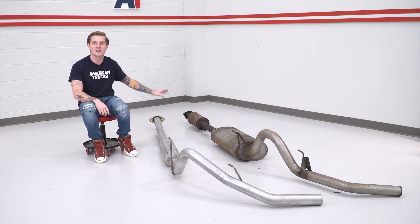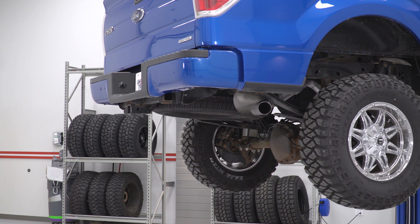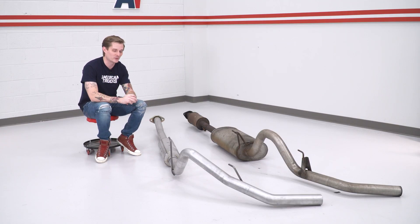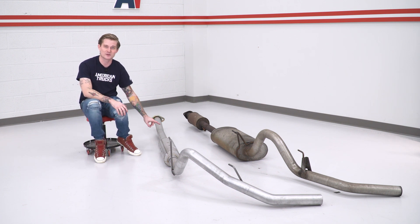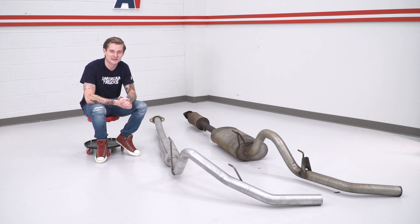We're also ditching our factory resonator, which is gonna add more volume. Our new mid-pipe is also a little bit bigger in diameter, which is gonna give you a deeper tone before it hits that muffler and exits out the tailpipe. We do not have to cut this system — they throw in an extension pipe that you can put onto the mid-pipe depending on your cab and bed length, so you don't have to worry about a chop saw or a sawzall or anything like that.